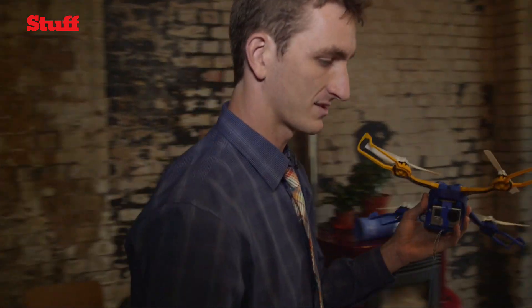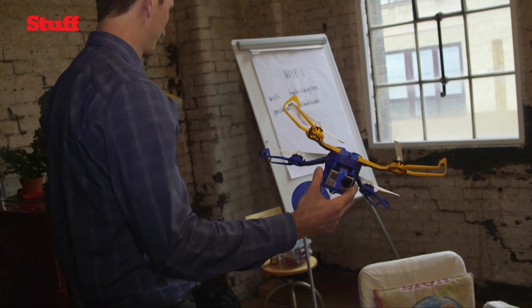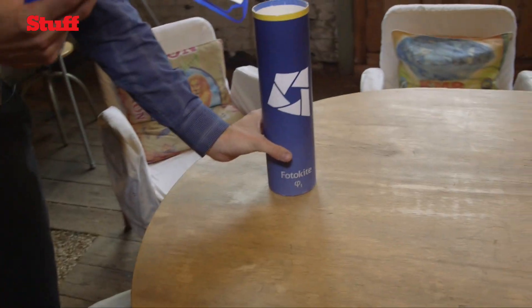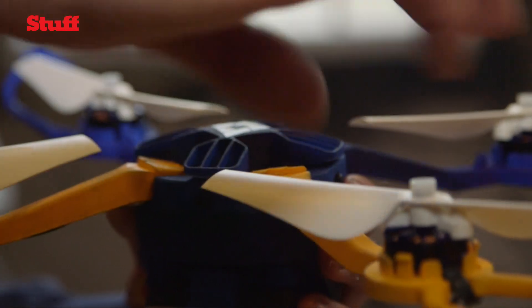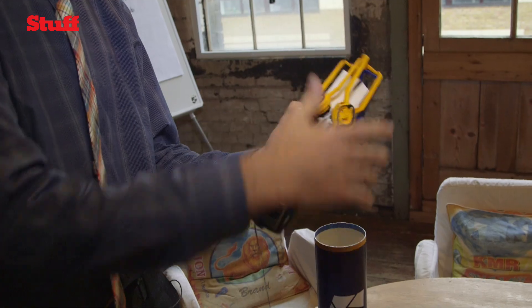One thing that you can do with this system is it all fits into a carrying case that's this big. It fits into the case with as easy as a twist — you fold it up and you drop it in.